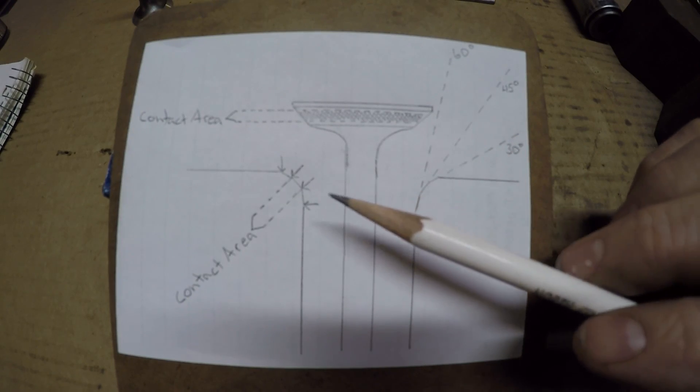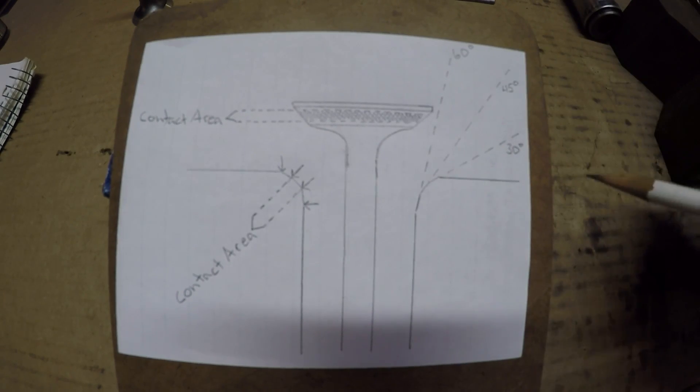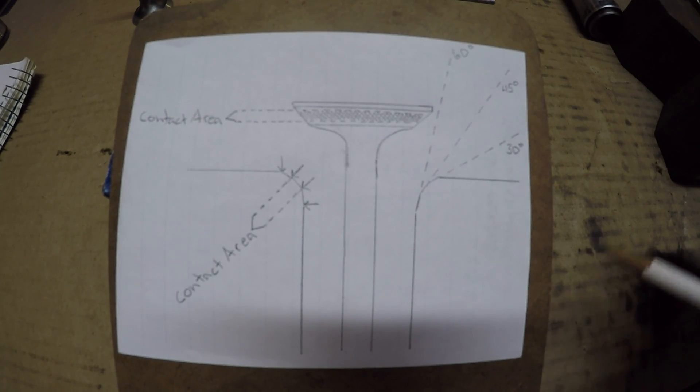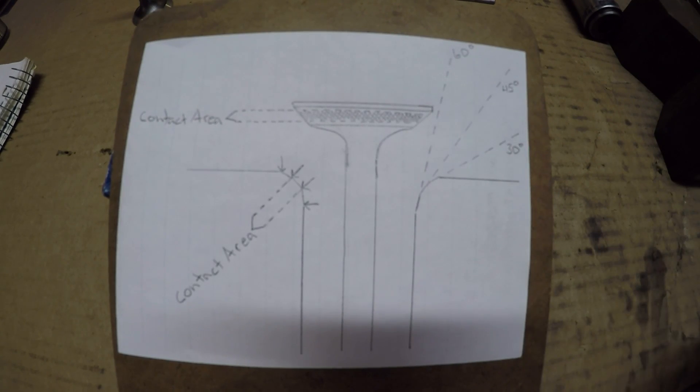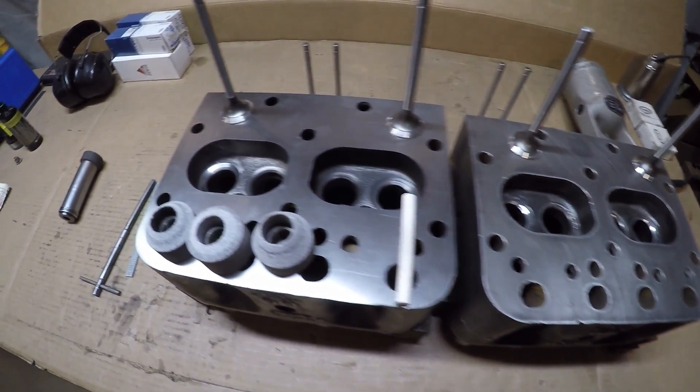This is just a very simple three-angle seat — there's a lot more I could get into with setting valve seats for getting the contact pattern in different areas of the valve and the reasons for it, but it really doesn't have anything to do with what I'm doing with this one. Hopefully that's just a brief little explanation of the next few things I'm going to be doing.